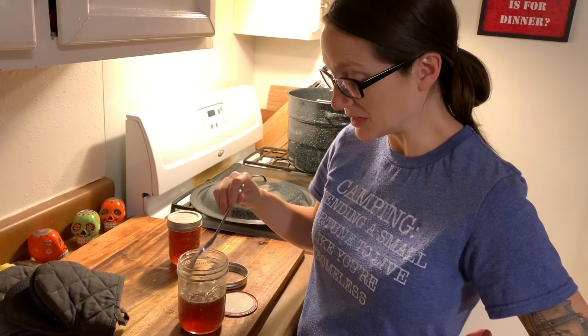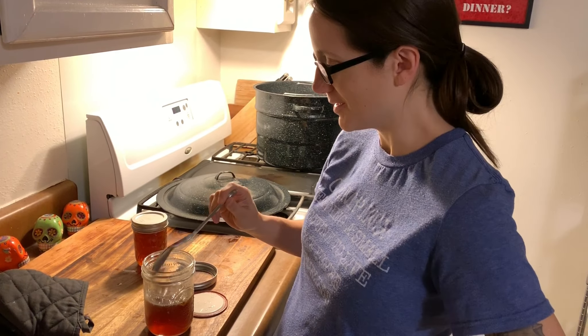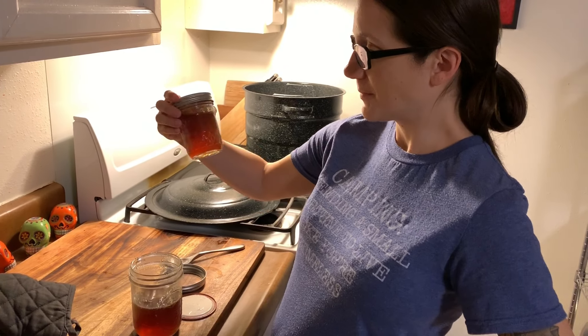So anyway it's good — it would be good on biscuits, you know, whatever. Cool, interesting experiment. I'm gonna put it in the fridge and have some dinner. Thanks for watching!